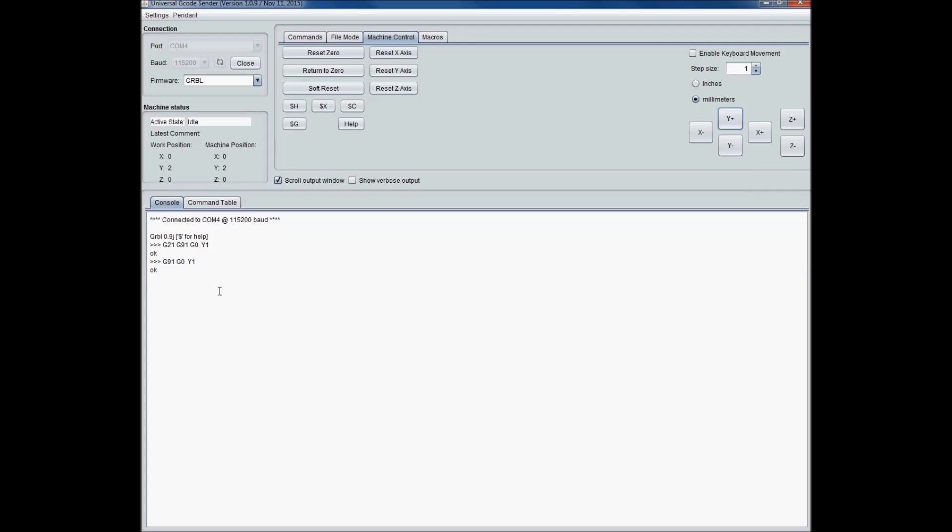When I come back, I'll have it on the machine controller. We got the firmware installed on the Arduino Uno and Universal G-code Sender set up so we can communicate with it. If you like the video, please rate, comment, and subscribe. Thank you very much.